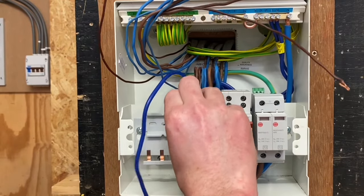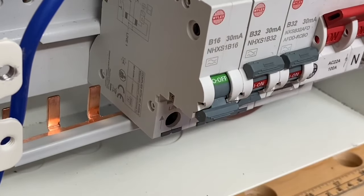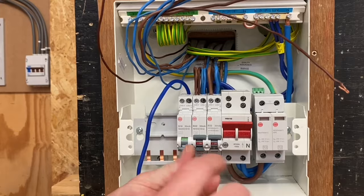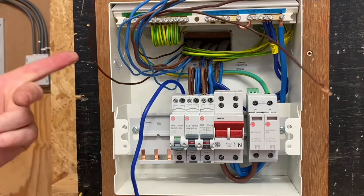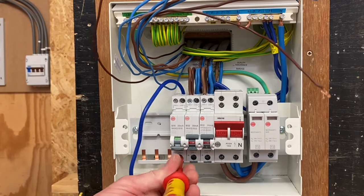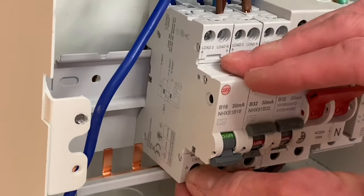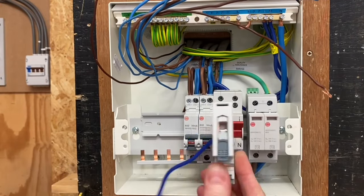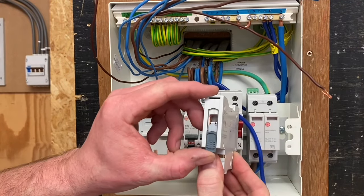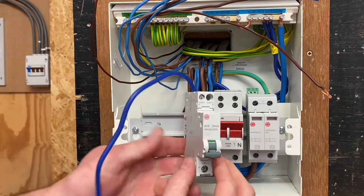So pop it onto the actual DIN rail itself, locate it into position like so, push back the clip, tighten up — and we would have to use a torque screwdriver up to three Newton meters of torque. To take it out, reverse the process: undo the screw, pull forward the clip, and then we can just lift it off the actual DIN rail itself. That is fantastic quick release technology built into the circuit breaker.